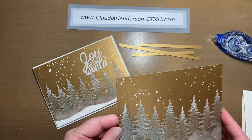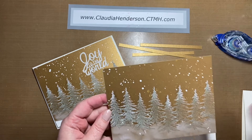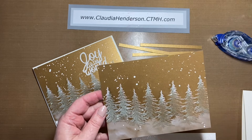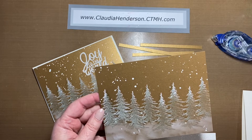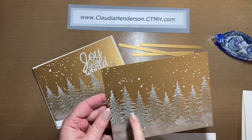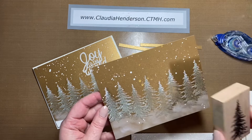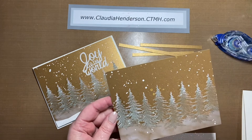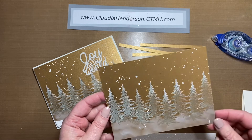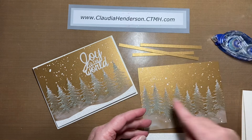For the topping, I used just a plain tree stamp and our white daisy pigment ink from Close to My Heart. I stamped the trees first in different heights so they're not all in one row. Then I used a sponge dauber, smudged the color out a little bit on the bottom, and let it dry.